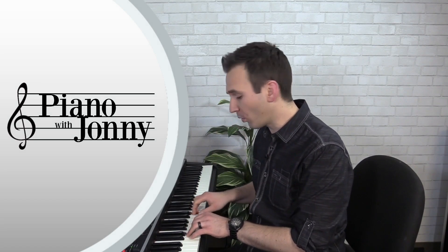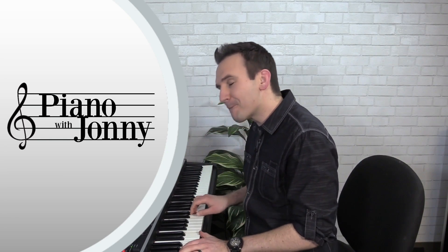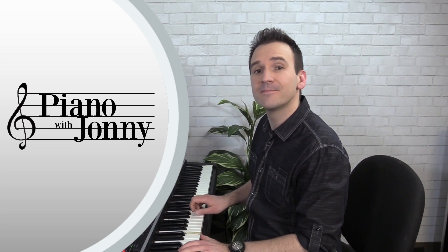In lesson number eight I'll teach you two exercises that help you outline chords — a very important technique if you want to accompany other musicians — and then I'll teach you an original tune in a jazz ballad style.